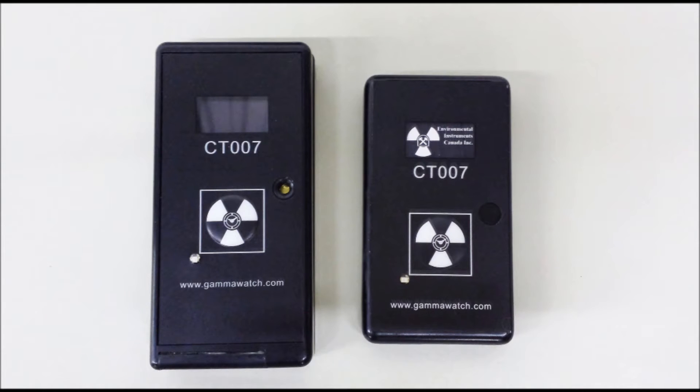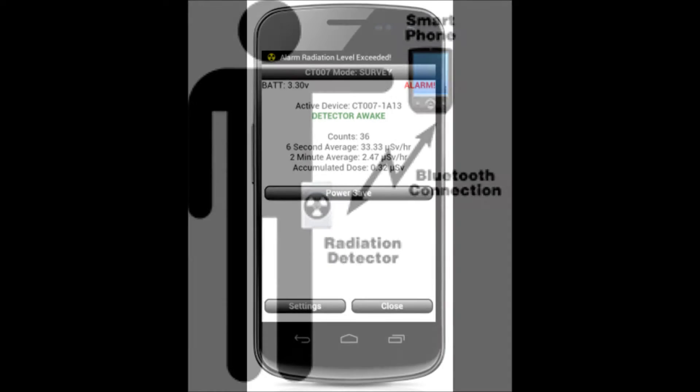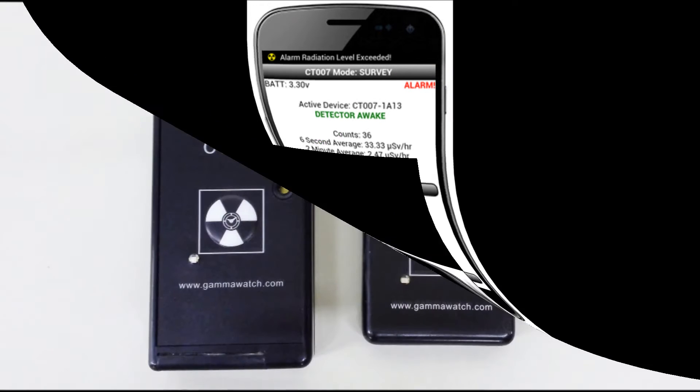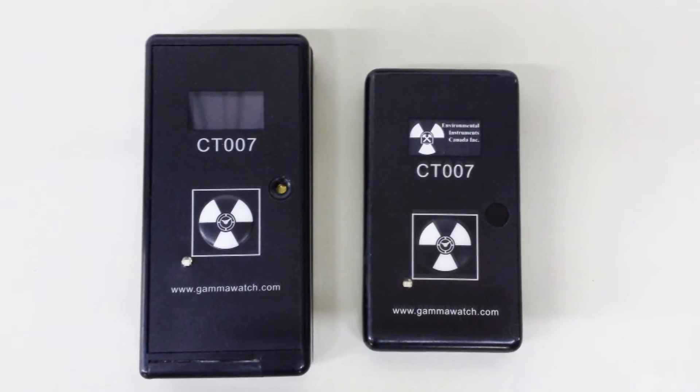The CT007 has a significantly reduced user interface. It connects to your cell phone through Bluetooth, which allows the phone itself to serve as the interface. This enables the CT007 to remain small, light, and cost-effective.